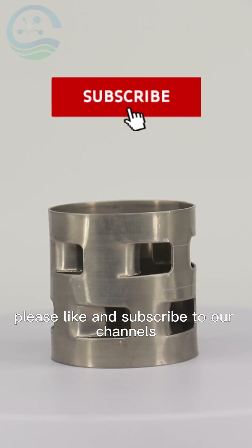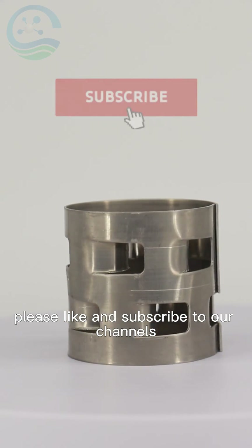If you like our videos, please like and subscribe to our channels. See you next time.